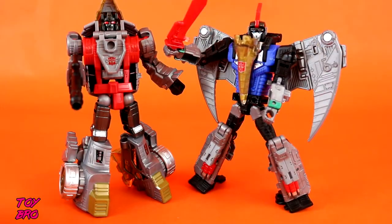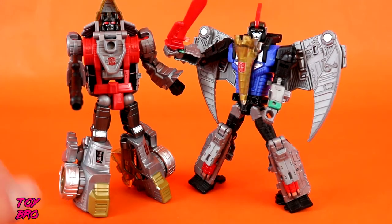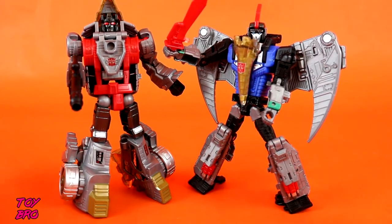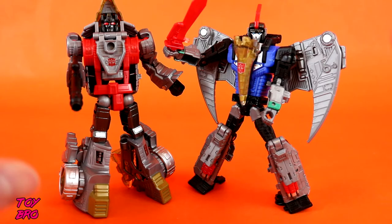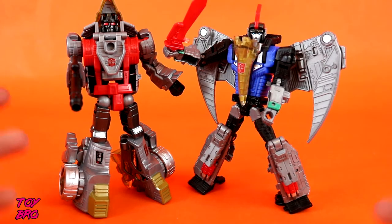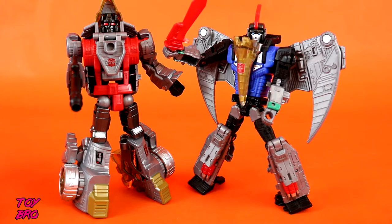Here are the Dinobots out of their packaging. We've got Slug on the left and Swoop on the right. First thoughts is that I'm actually digging these figures pretty well. They are pretty solid, and I like the general aesthetic. They are, just like with Grimlock, somewhat G1-ish. They don't look exactly the same, but they look enough like that to bring the nostalgia factor in. And I think they're pretty good toys in general.